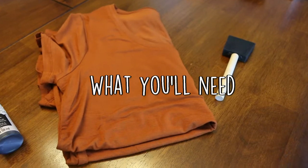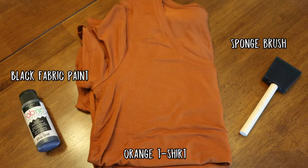First, here's what you'll need. You'll need a Silhouette Cameo — if you don't own one, check out my blog post on ways you can access one for cheap. You'll need vinyl, scissors, black fabric paint, a sponge paintbrush, and an orange t-shirt.